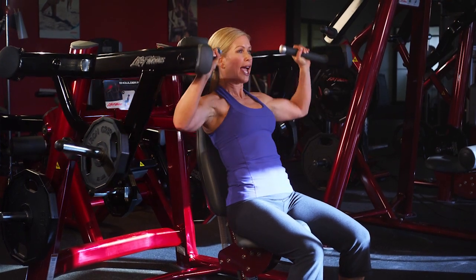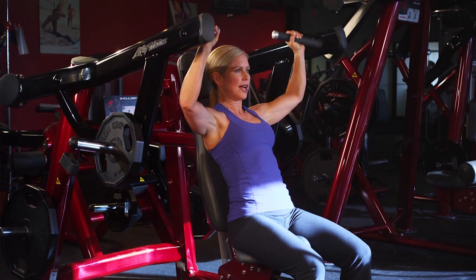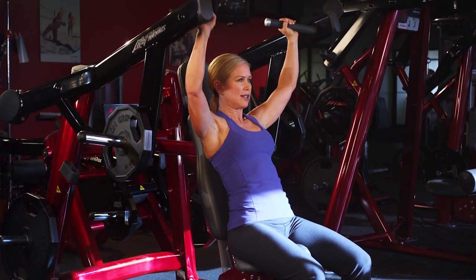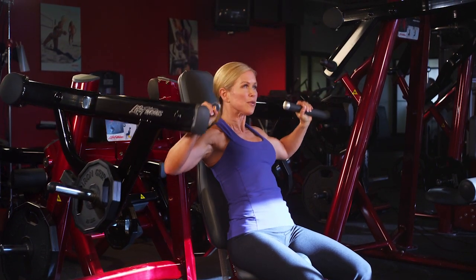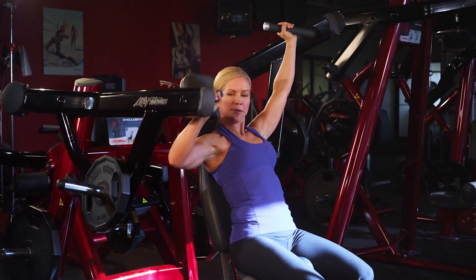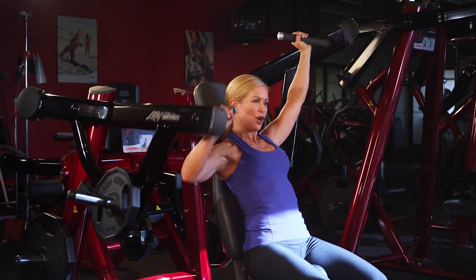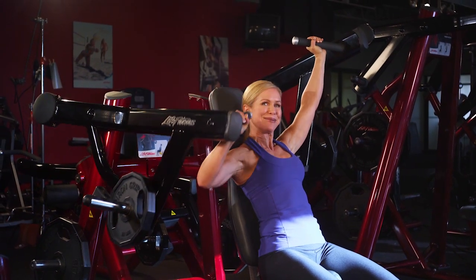Push the handles overhead all the way up and control it on the way down, and repeat for as many repetitions as you desire. Remember that you can move the arms together, one at a time, or alternate — with the added benefit of using your core muscles to keep your body stabilized.